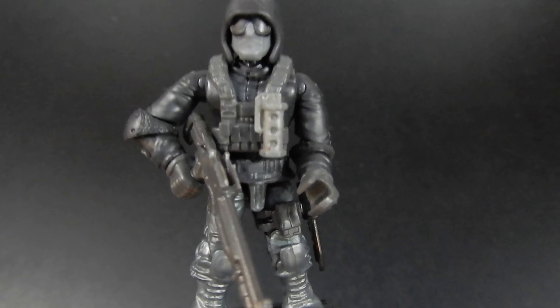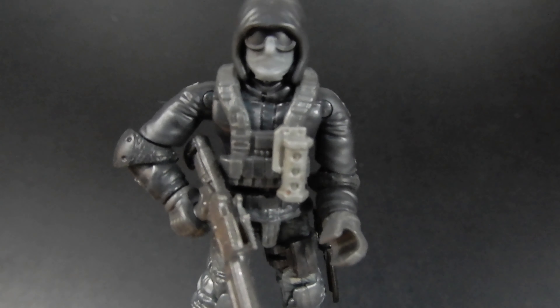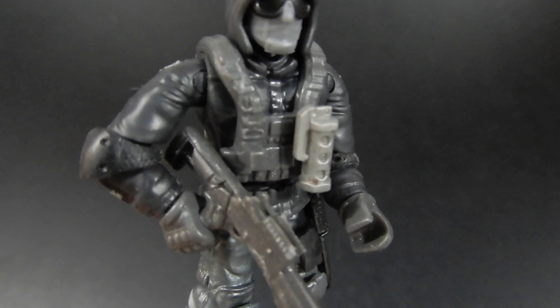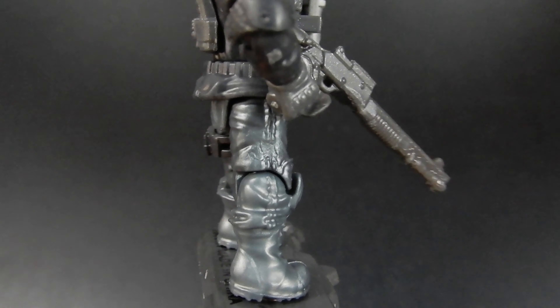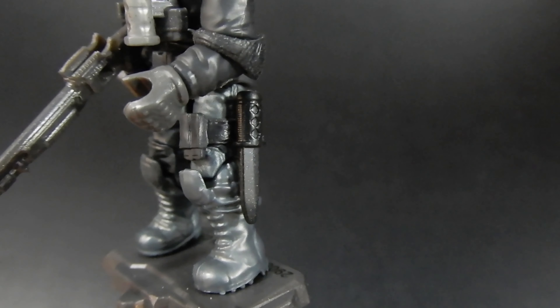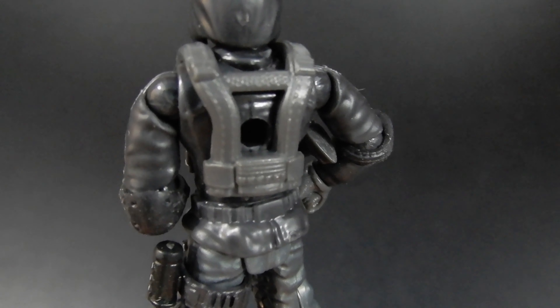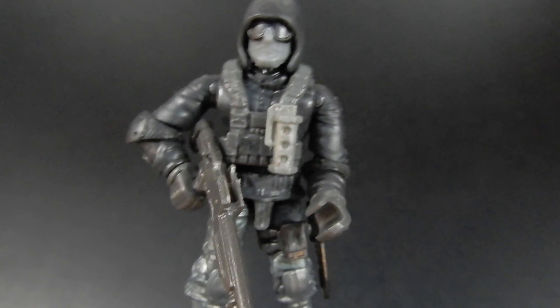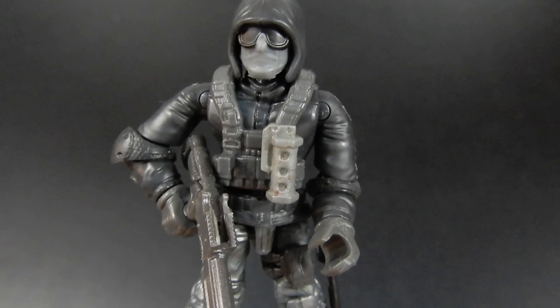Here we have our first micro action figure. He's got a hoodie with some black goggles and a gray mask. A tactical vest with a flashbang attached, and a tactical shotgun. He's got some kind of silver-gray pants, boots, and knee pads. There's a knife attached to a strap on one leg. The tactical vest is done in a dark gray color. Overall, pretty cool looking figure — he looks like he's ready for action.